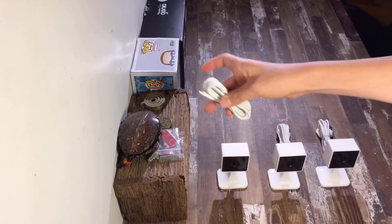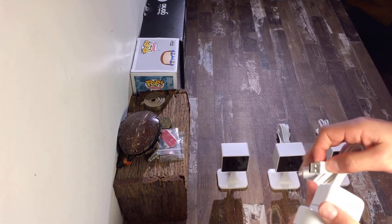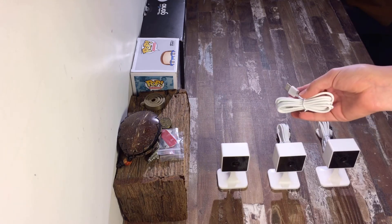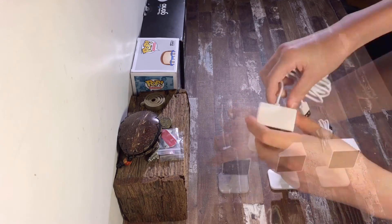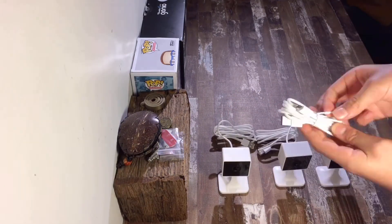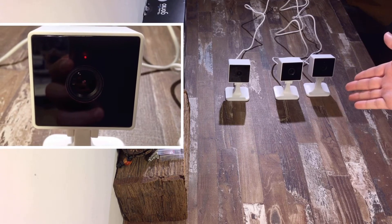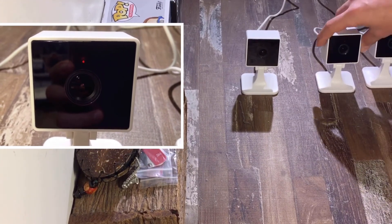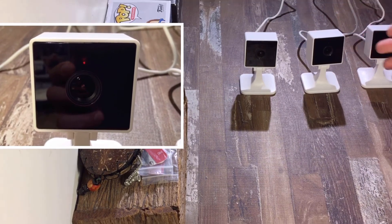The micro USB plug on this actually plugs into the camera and then the USB plugs into your standard wall plug or power point. The plug-in spot is just at the back here. Once they're all plugged in, you're going to need to wait 10 to 30 seconds until the red light up here blinks rapidly. Once it stops blinking rapidly, it will also make a tone.